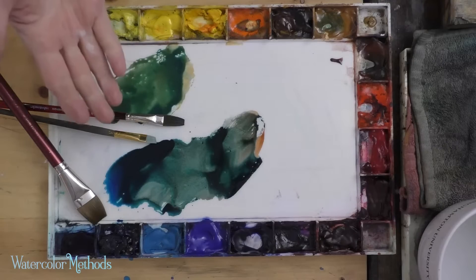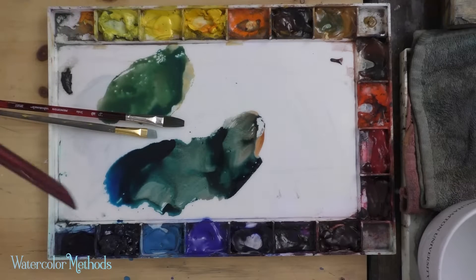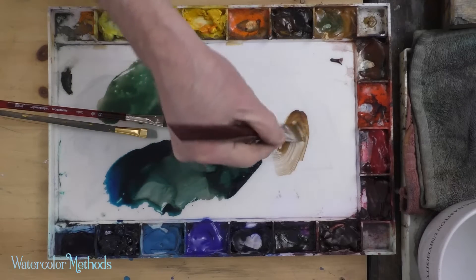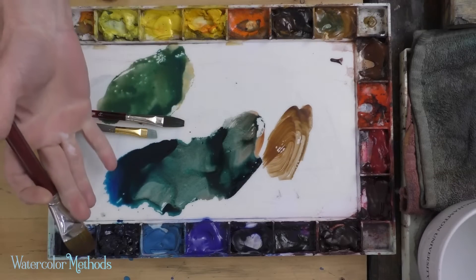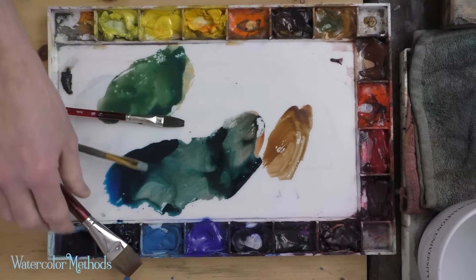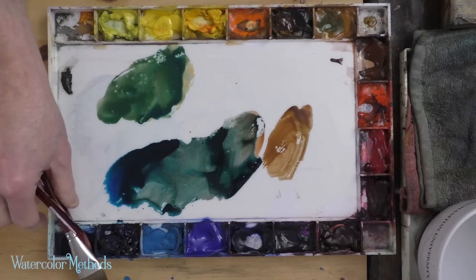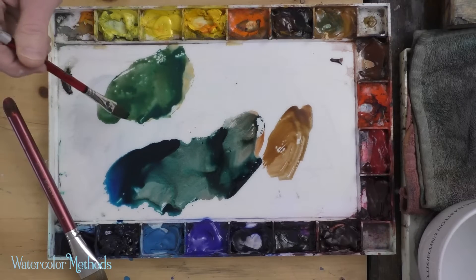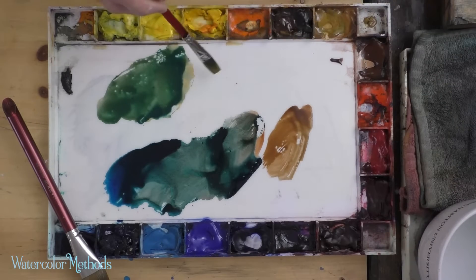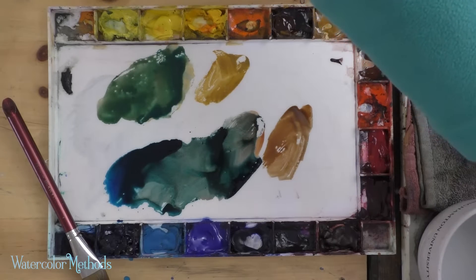For this tree, we're going to use a mixture of really just three different colors — actually two different mixtures. We're going to use phthalo blue mixed with burnt sienna, which will serve for some of our darker greens. And then phthalo blue mixed with raw sienna — raw sienna is the same pigment as burnt sienna but a bit lighter and more yellow — which gets us lighter mixtures of green for the lighter areas on our tree.